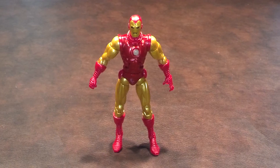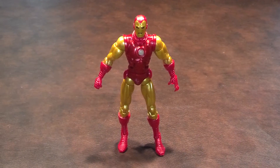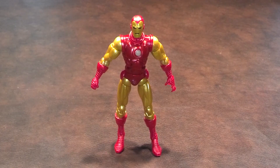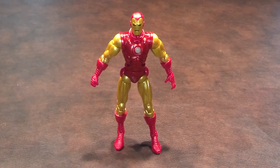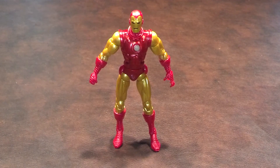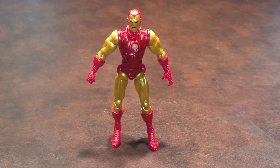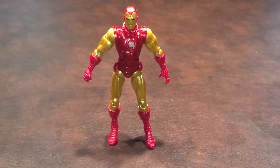I'm going to have to give this figure a good, bordering on great recommendation. In spite of the problems that I ran into, I still think it's a good addition for your Marvel Legends or Iron Man collection. So on that note, take care and stay tuned for my next review. Have a good one!